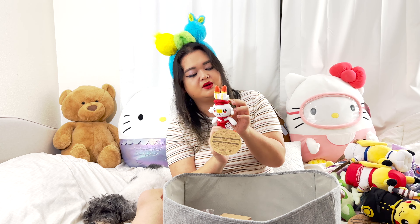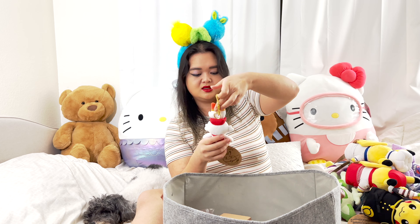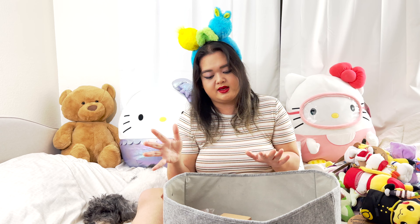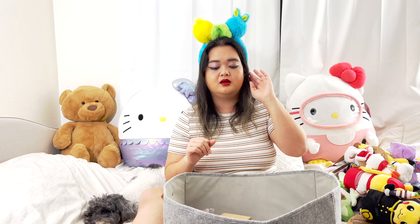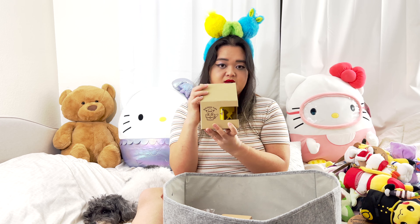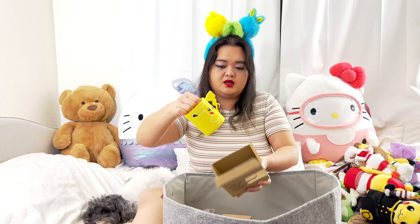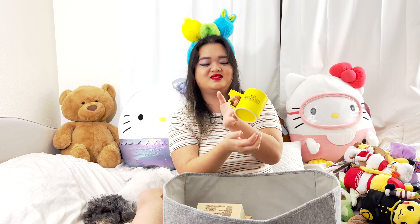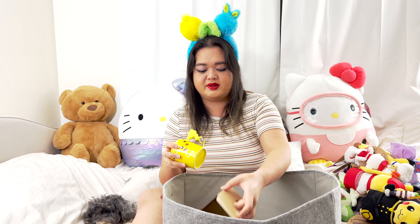I also got Scorbunny — this is also a keychain, which is nice. It's so cute. Now these next items are cups that I got because I ordered drinks at the Pokemon Cafe. This is a Pikachu mug — so cute because look at his tail, it's connected to the cup. So cute, this is the back.